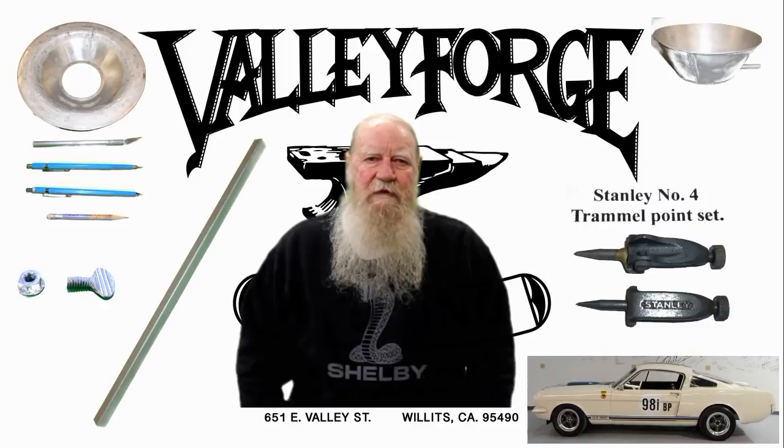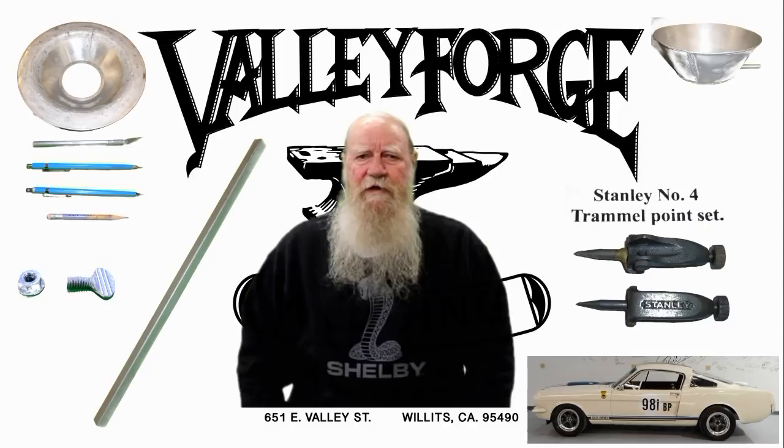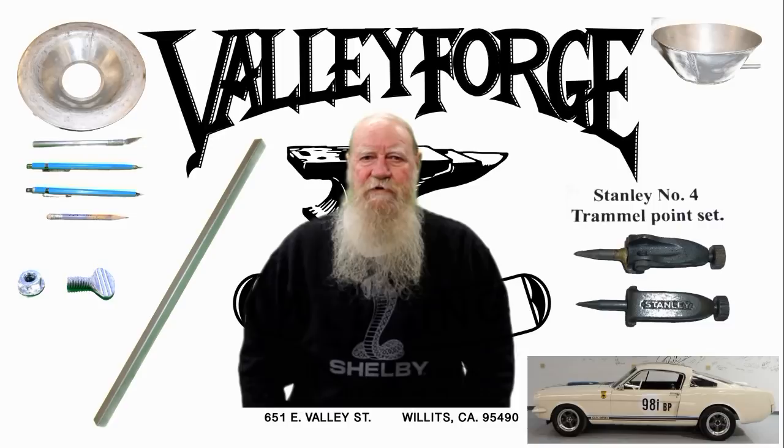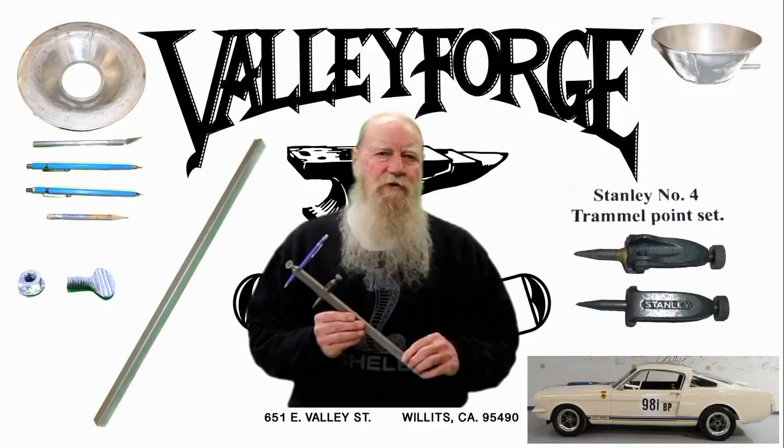Back in the 80s I made one of these pieces five feet long for laying out fireplace screens, entry gates, garden gates, and driveway gates, and I used it extensively with soapstone just to lay out these pieces on my shop floor. So if you'd like to make one of these, watch the video and I'll take you through it step by step.